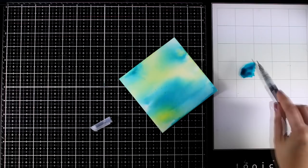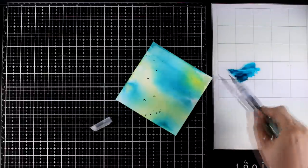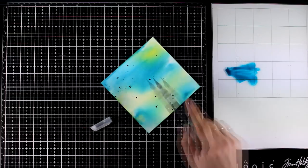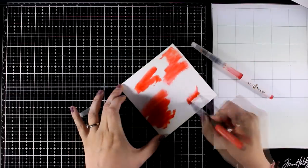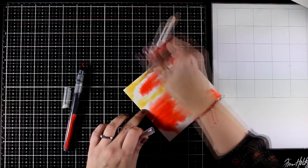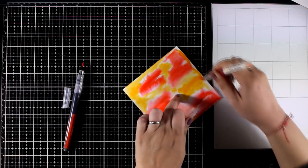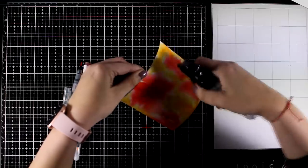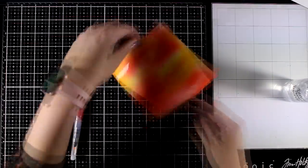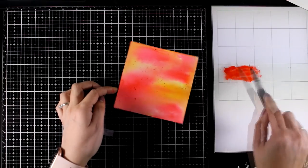Again I dried this page with my heat gun, and now with the same technique I'm adding some splashes using the blue marker, which is the darkest of the two I used for the background. And let's move on to the third and last background for today — I will work with red and mix that with orange. Again I will spray all over with water to help those colors blend better, and I'm going to tilt the paper up and down until I'm happy with the result. I'll use my heat gun to make sure this is completely dry and then add the splashes with the red marker.